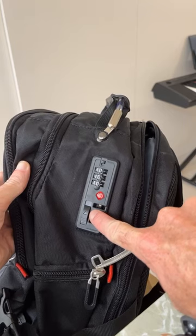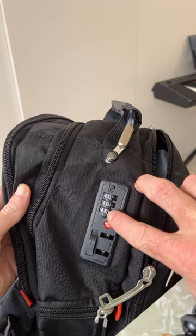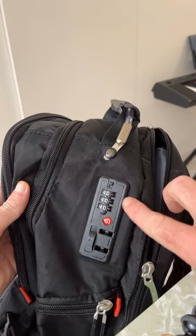Here's the button to unlock the combination once you have it set. Here's the combination right here. You should start it at 0, 0, 0 before resetting it to your new lock combination.